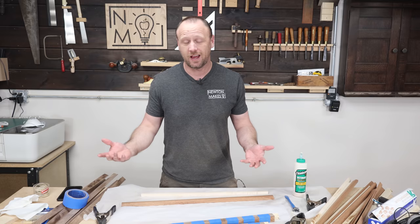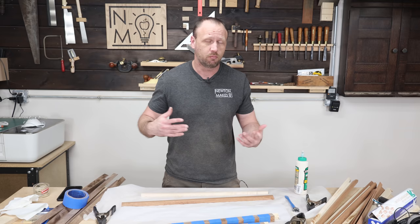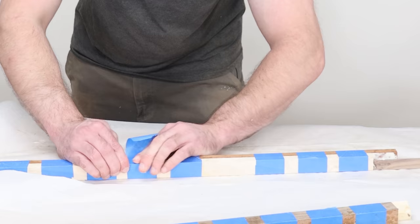I've got all my parts here and I'm just gluing all of these up. I'm using Titebond 3 because it's waterproof — and it's a cutting board, so it needs to be waterproof. Because we're dealing with three different parts that want to slide around a bit, the best clamp is probably the most versatile woodworking clamp you can get, which is just some blue tape.